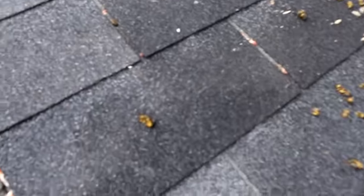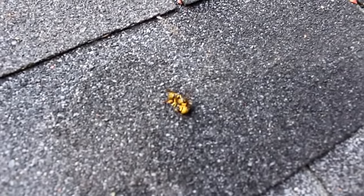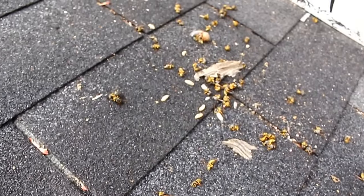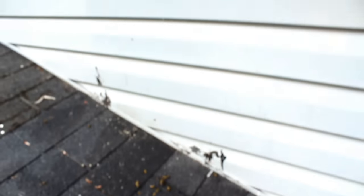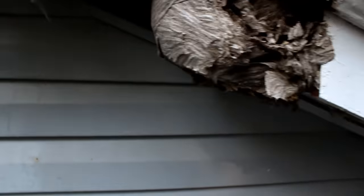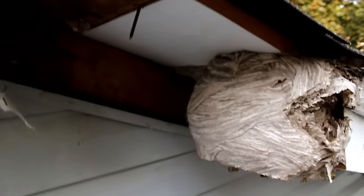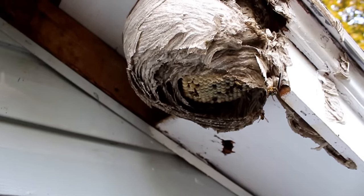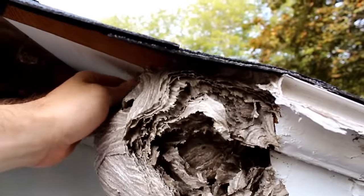Here we are the following day. There's a lot of bees — or hornets, I guess — here. One just fell out. Here's where the nest is. It was pretty big. And it seems to have worked.